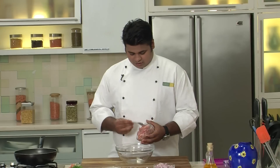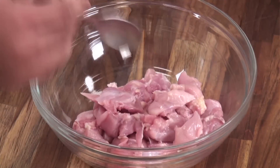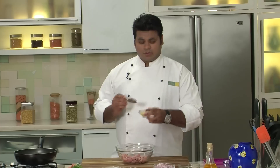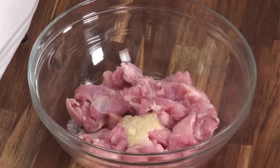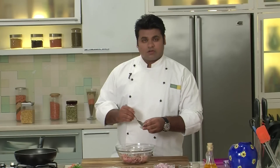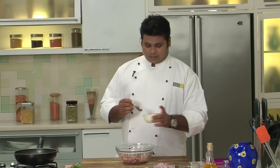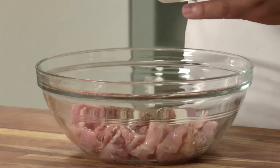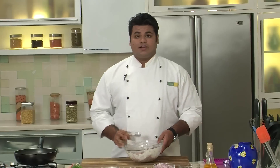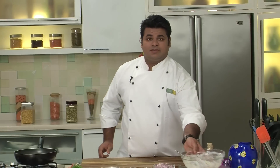First of all, take chicken boneless leg cut into cubes. Now add some salt, some ginger garlic paste, crushed black peppercorns — lots of it — and some yogurt. I will reserve some yogurt for the gravy. Give it a nice mix and let this marinate. Keep this aside.